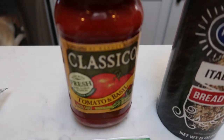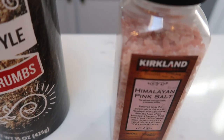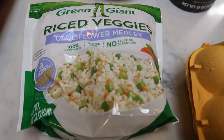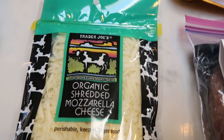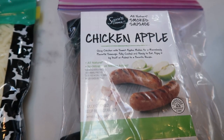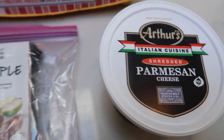For our cauliflower arancini, you are going to need some marinara sauce, breadcrumbs, salt, one egg, cauliflower rice, shredded mozzarella cheese, some sort of sausage — we're going to do Sam's Choice chicken apple sausage — and some Parmesan cheese. So let's get started on tonight's air fryer dinner.